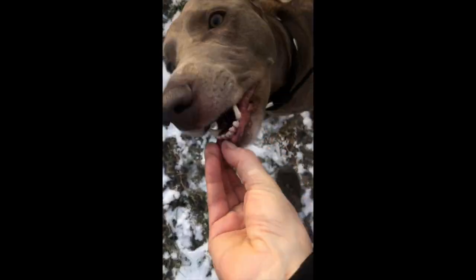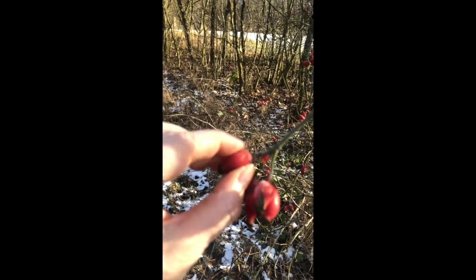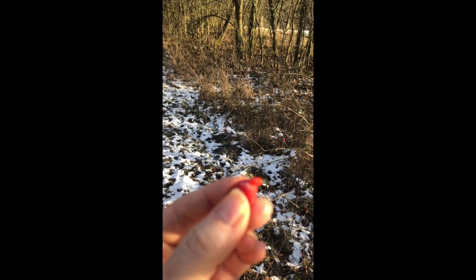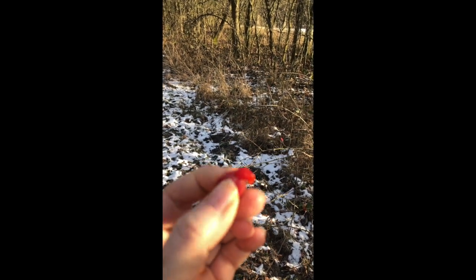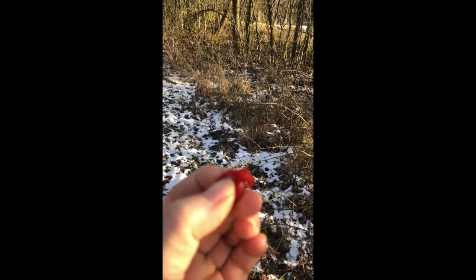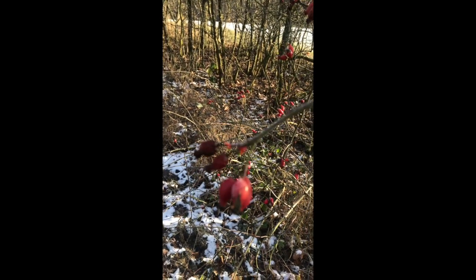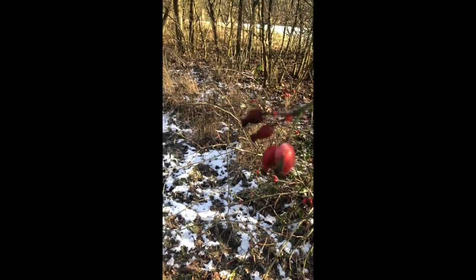And you can take this and then the frozen rosehip ice cream comes out of it. Mmm, delicious.